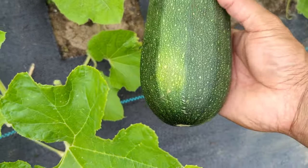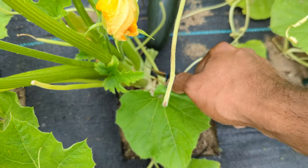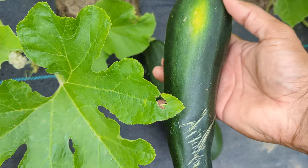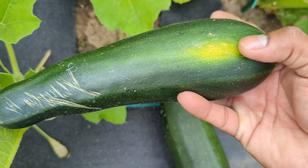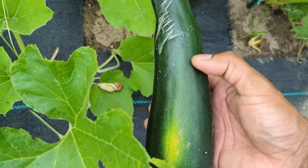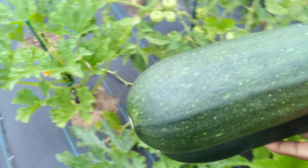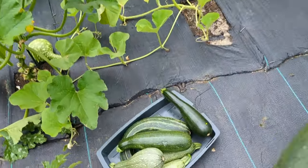My daughter just yelled, 'Daddy, the rain is coming!' and I just felt it too, so I'm going to have to speed this video up. Look at that yellow spot right there — that tells you it's getting ripe and starting to ripen. If I waited like three more days, it would have spread all the way through and started to get overripe, which could lead to it rotting. You don't want to lose your veggies — you work hard growing them.